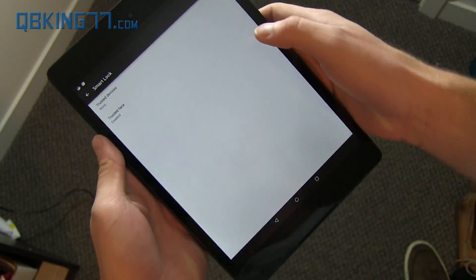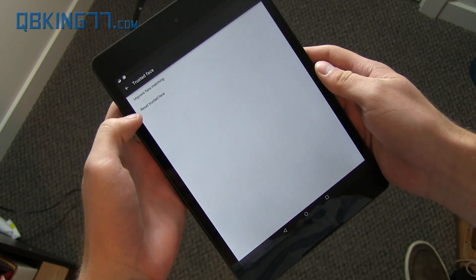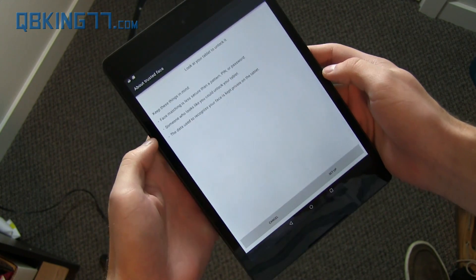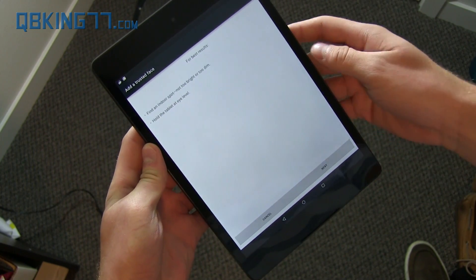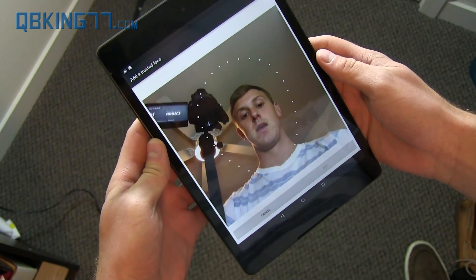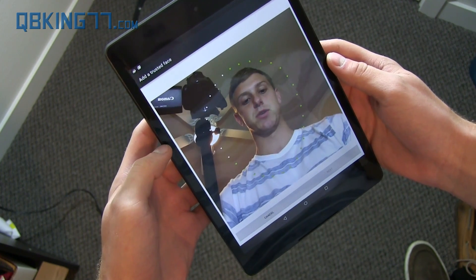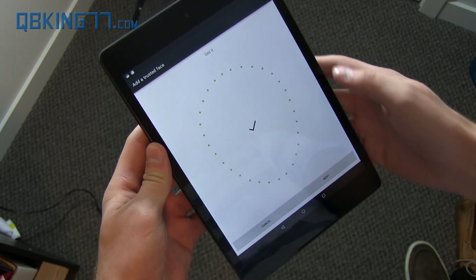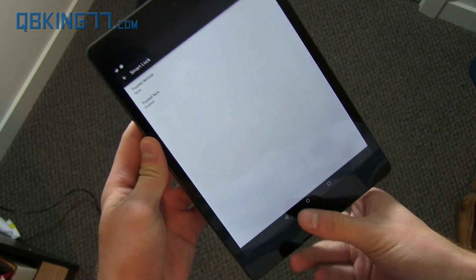But now we're going to do Trusted Face. Tap on it. You can improve face matching or reset trusted face. I've already set this up, so I'm going to reset it and start it up again. Look at your tablet — you want decent light, find an indoor spot, not too bright, not too dim. Hold the tablet at eye level. I'm not going to hold it at eye level right now just so you can see what's going on. Got it — hit Next and hit OK. Obviously you want to do it at eye level and at a better angle.